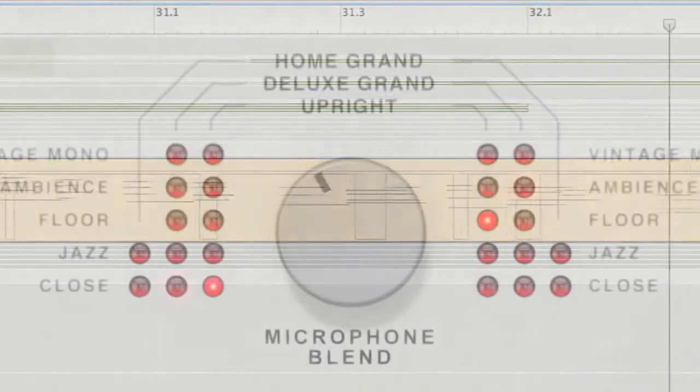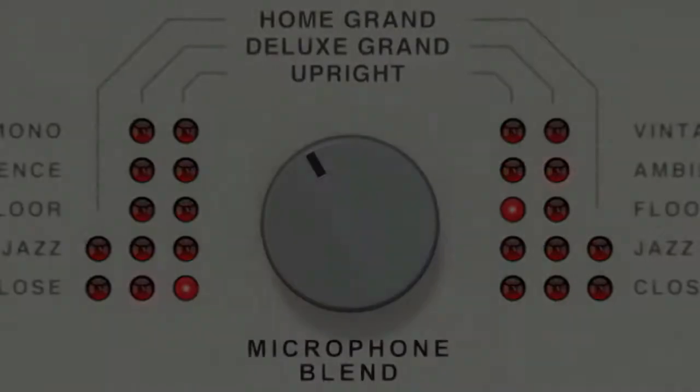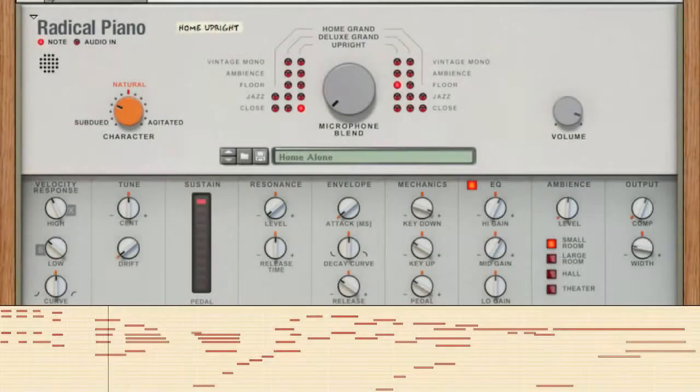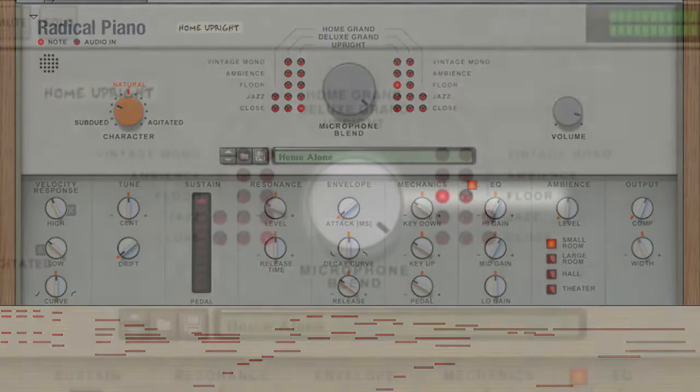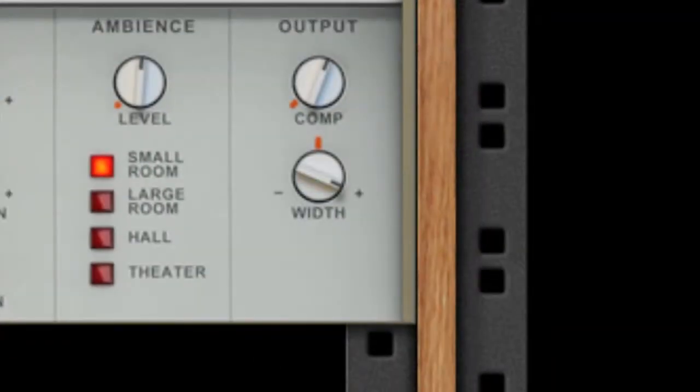Grand pianos get all the attention and prestige, but upright pianos make beautiful music too. Let's hear the floor mics, with a wider stereo field.